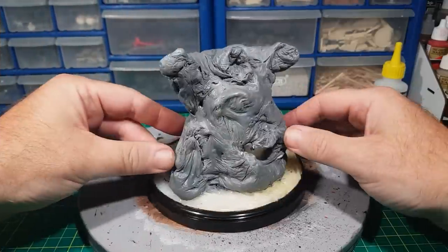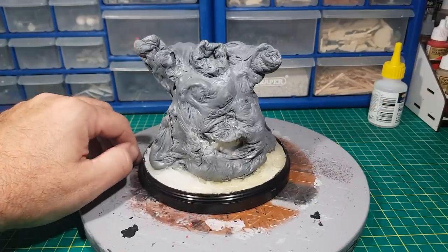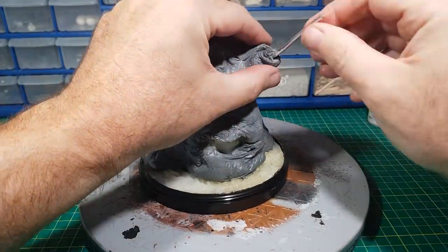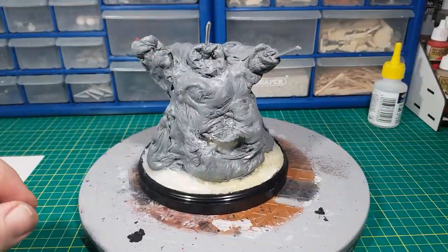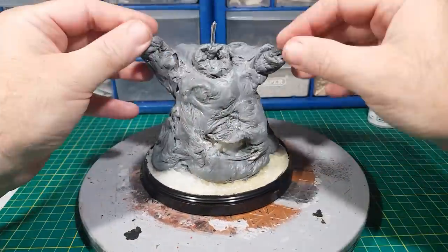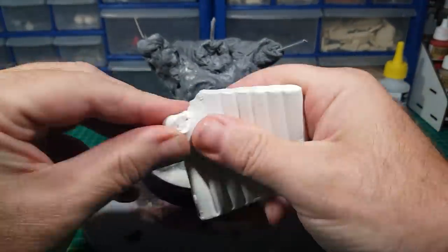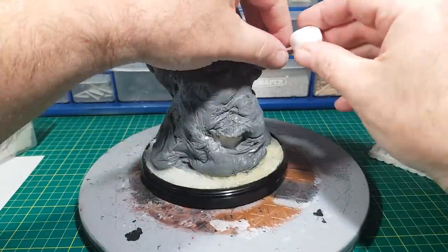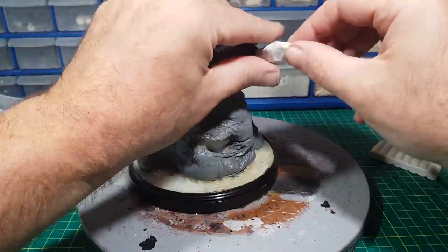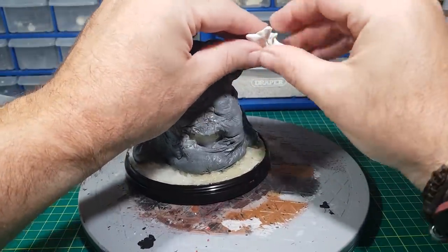I left it to firm up for about an hour so it's fairly firm but you can still push and make indents in it. For the head and the hands I thought it'd be a bit difficult making them out of the melted sprues as it'll all just end up on the floor, so instead I'm making those parts out of oven-drying clay. I'm putting them on wire because I need to take them off to put them in the oven, and when I take them out they'll fit back on the wires.